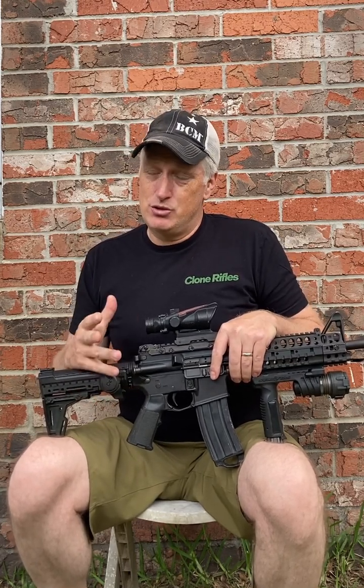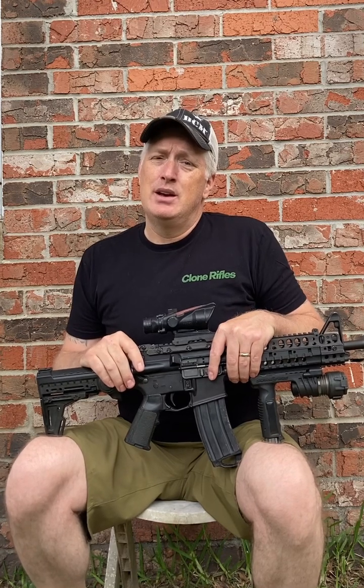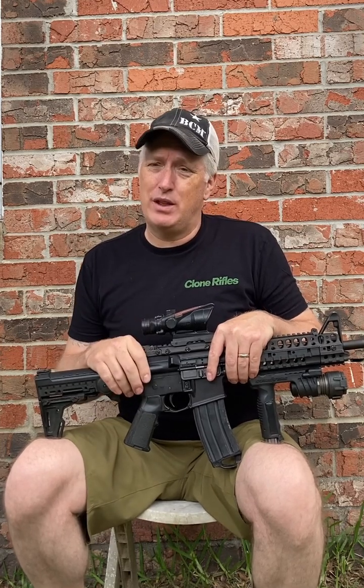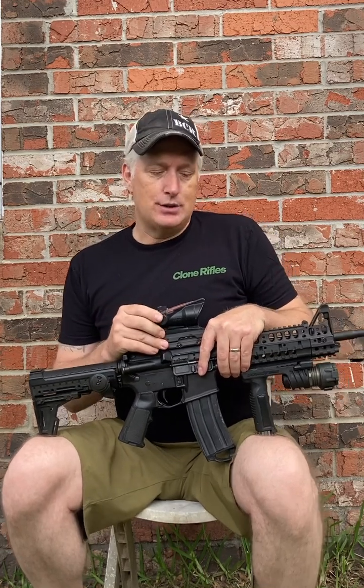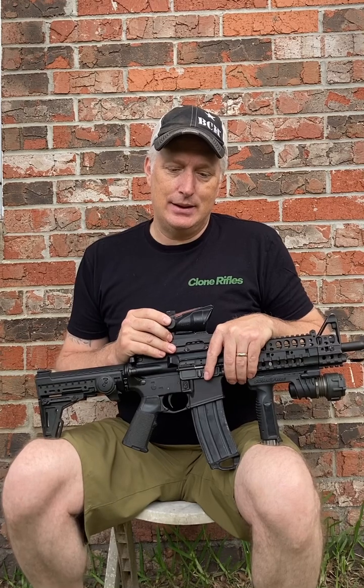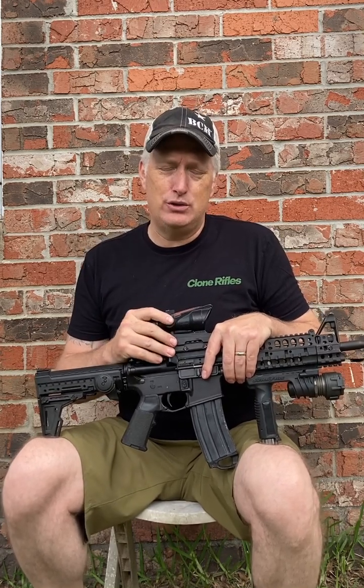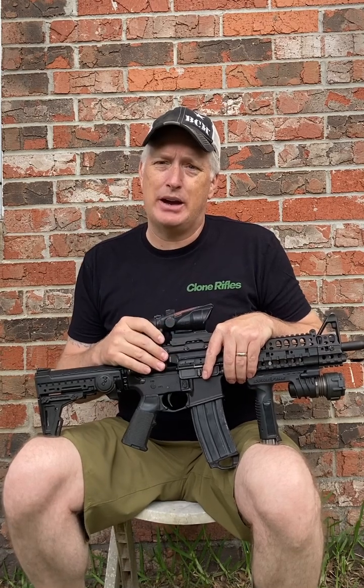Really, all there was was a Trijicon Reflex and the Aimpoint Comp M2, I think it was at that time. A friend of mine had the Aimpoint, so I got the Reflex. I probably ran it like that for a few years. I really liked ACOGs. ACOGs have been around since the '80s, and they didn't really start to become very popular until the early 2000s, and that's about the first time I got one.